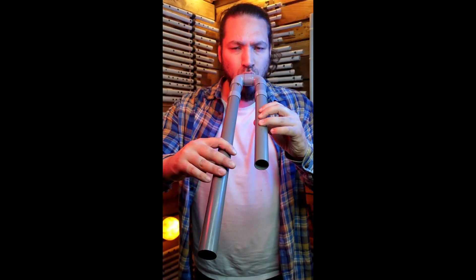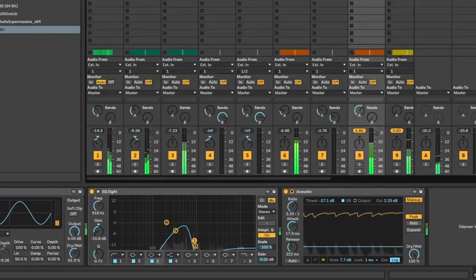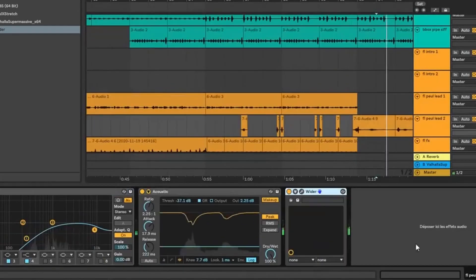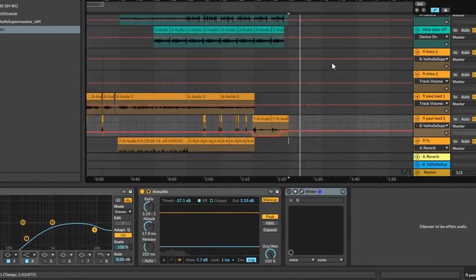I got a nice setup. Let's record some more solos. I want to produce as fast as possible, so instead of composing new stuff, I can just reuse compositions. I made a first arrangement. Now I need the video clip.